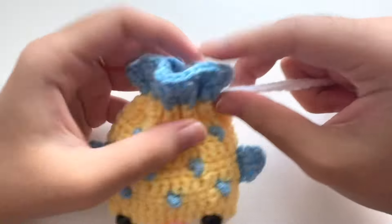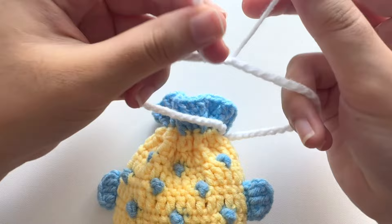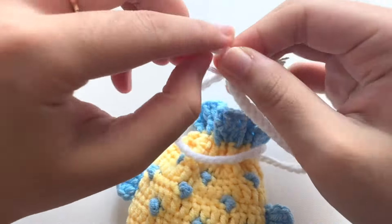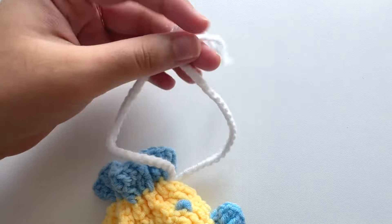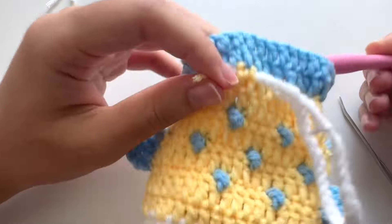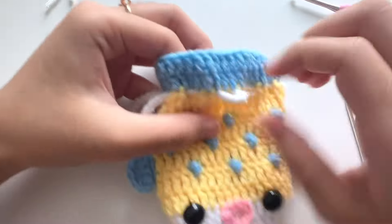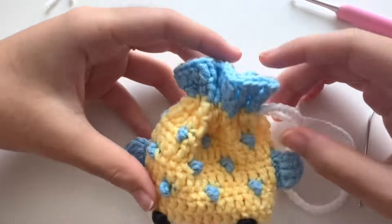You can see the strap is working its way around. Tie the two tails together. If you want to hide the knot, move it to the middle back of the pouch by pulling the strap. The tutorial is now finished — I hope you'll be able to make your own cute puffer fish pouch! If you enjoyed this video, don't forget to like and subscribe. See you all in my next video, bye!